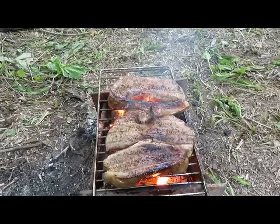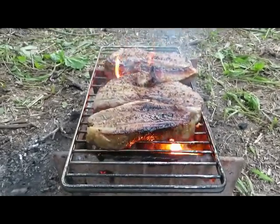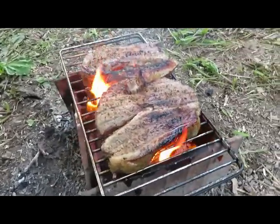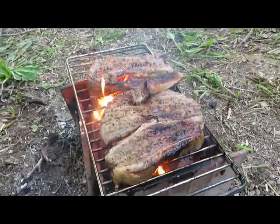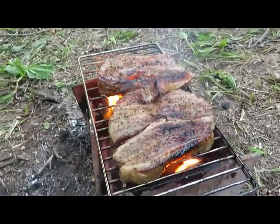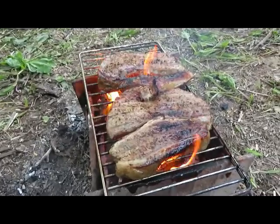Just did the first flip. You can see the flames are a little high and it's charring the outside of the meat, but meh, whatever — that's okay. I've cooked it right on coals before and a little bit of char won't kill you.